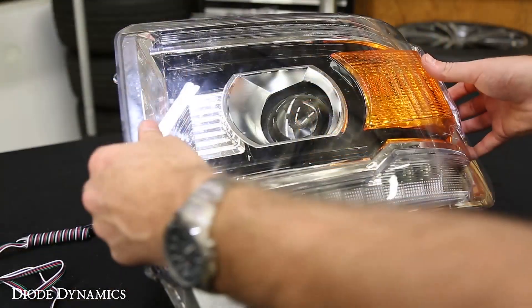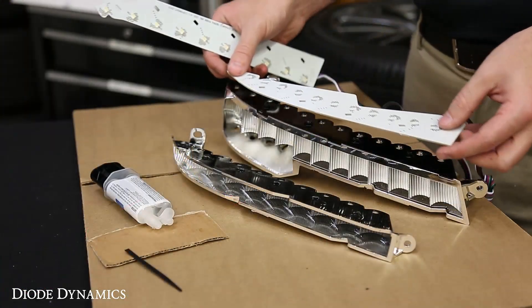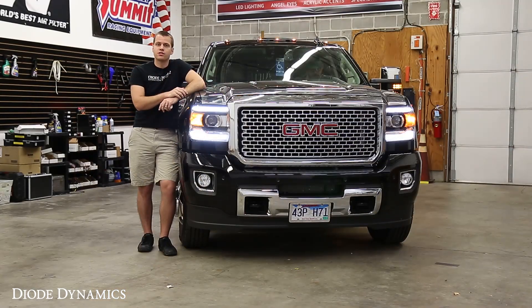Installation is a bit tedious because it does require opening the headlamps. Take a look at our installation video, and if you have any concerns, give us a call and we'll get you in touch with one of our certified installers. Otherwise, you can find this product online at diodedynamics.com, or use our dealer locator to find it at a dealer near you. Thanks for watching.